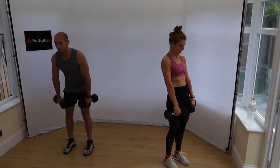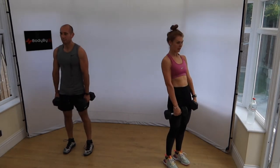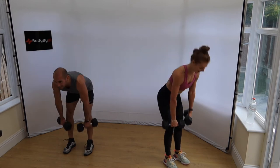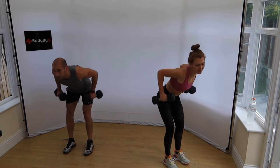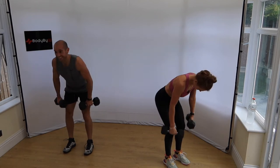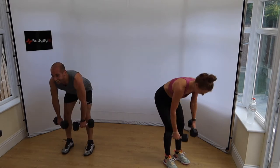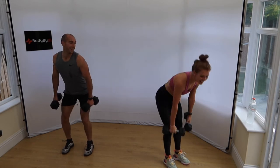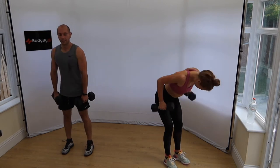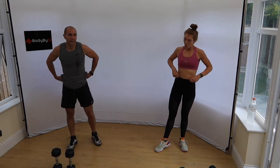This is round three of six, flying by. I bet you're having so much fun right now. Halfway. 10 seconds — come on, five. And stop! Round three done — three down, three to go.